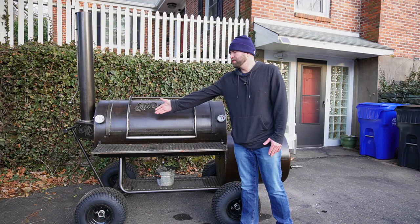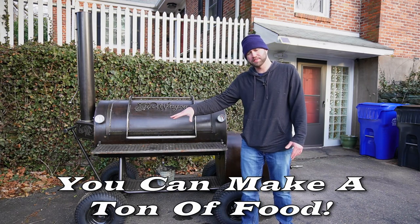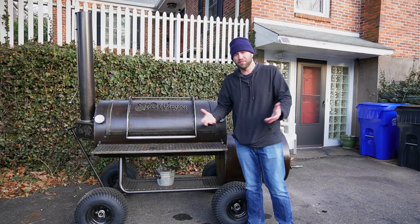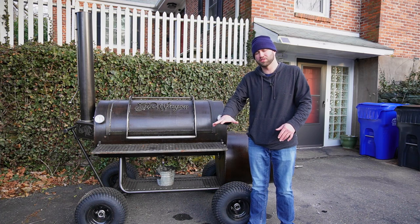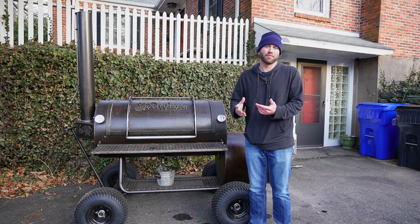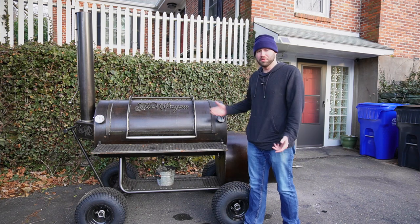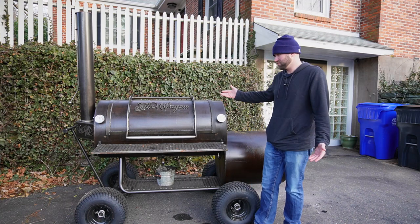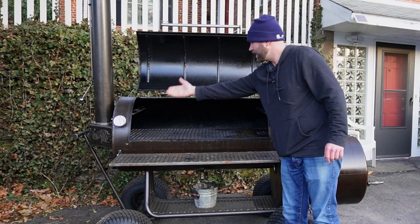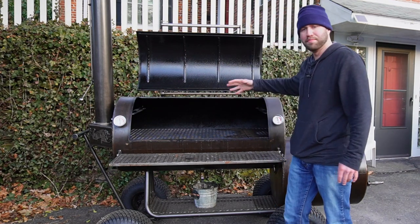Next, compared to other smokers you have a large cooking area. Propane smokers are typically stand-up cabinet smokers where you're limited per shelf. Kettle and Big Green Egg give you just one grill surface, so you'll struggle cooking more than one brisket or two racks of ribs. Pellet smokers are usually smaller. But with this bad boy you can fit a ton of food, plus there's a top rack for even more.